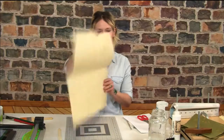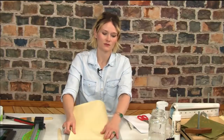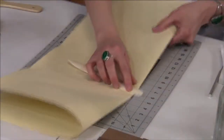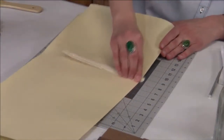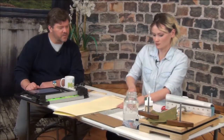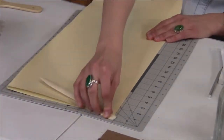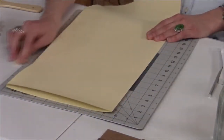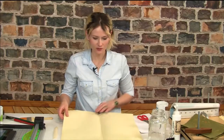I fold it in both directions because it kind of weakens the bond of the paper and makes it easier to tear. I fold it one way, then fold it the other way. You don't recommend cutting with scissors at all — it's not going to be exact. It's going to be way more precise if you fold and tear. I am going to use scissors though with the cover paper or decorative paper that goes over the book board, just because it's easier that way.